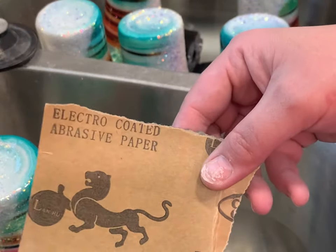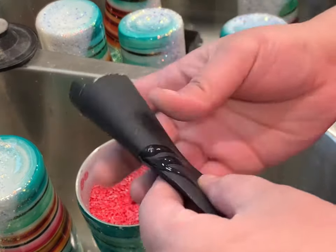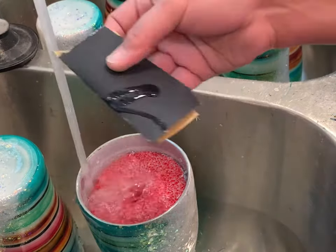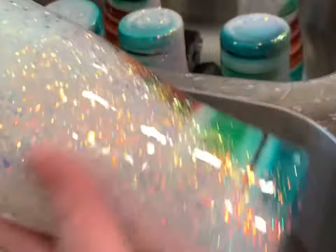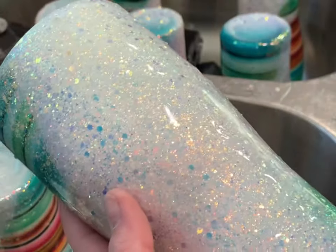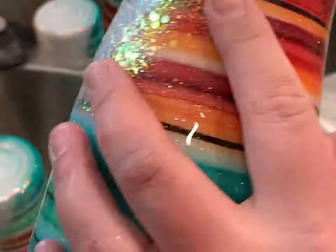After that, I like to give my tumbler a good wet sand. This seems to help not make such a big mess while sanding by doing it wet. And I also use Dawn dish soap to help me go faster. Now let's sand the bottom.